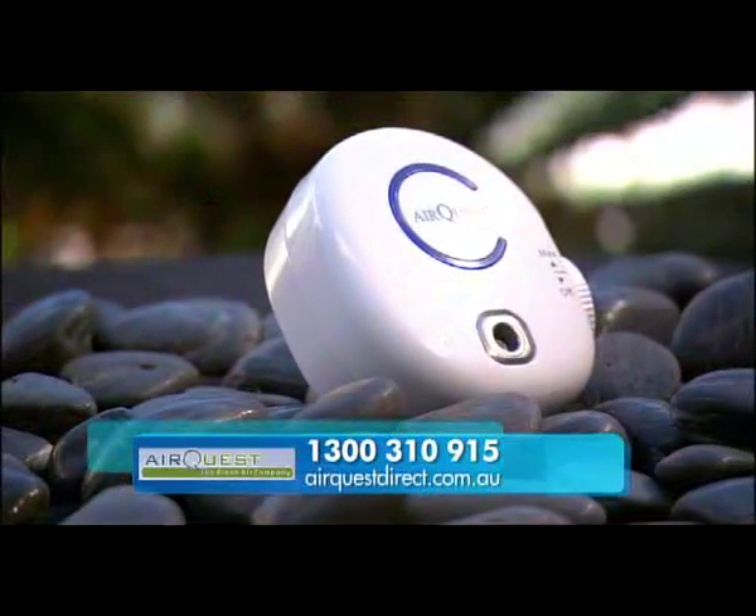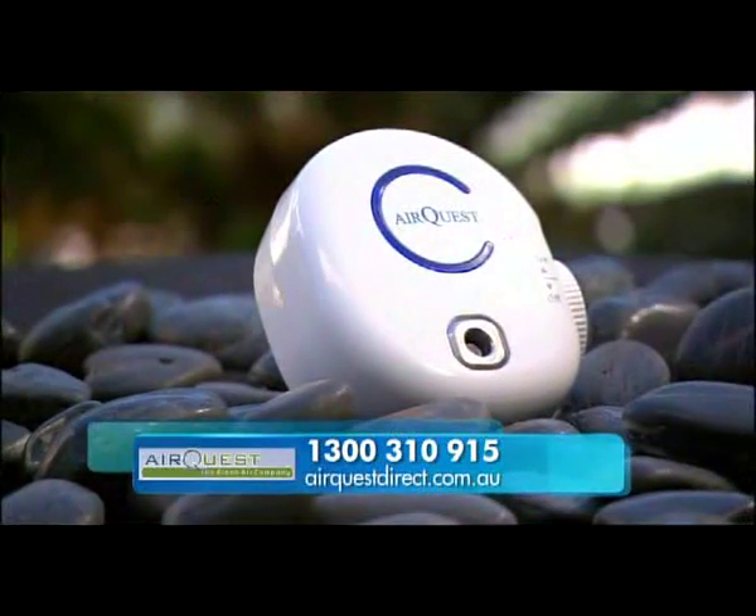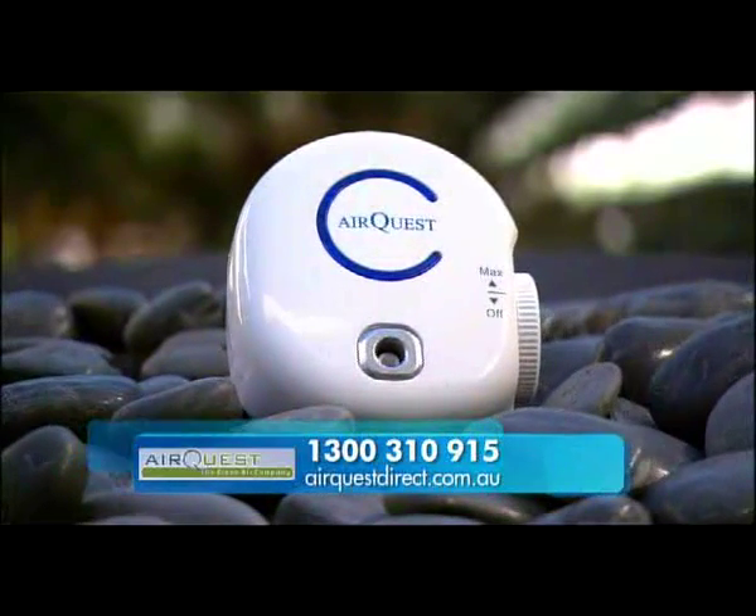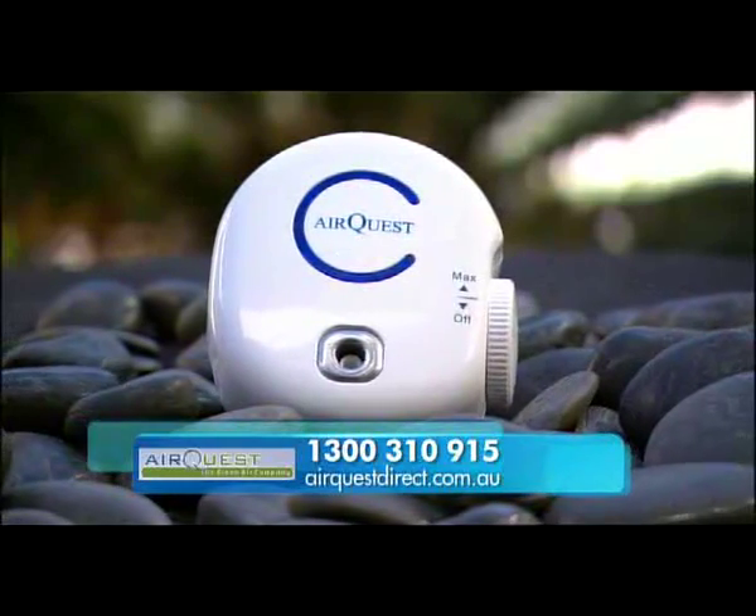Yes Ros. In fact, a lot of customers purchase more than one for use throughout their home. It's ideal for kitchens, bathrooms, bedrooms, laundries, or any room of approximately 50 square metres. Although we do advise that the unit should not be placed near any wet areas, just like using any hairdryer or electrical shaver.